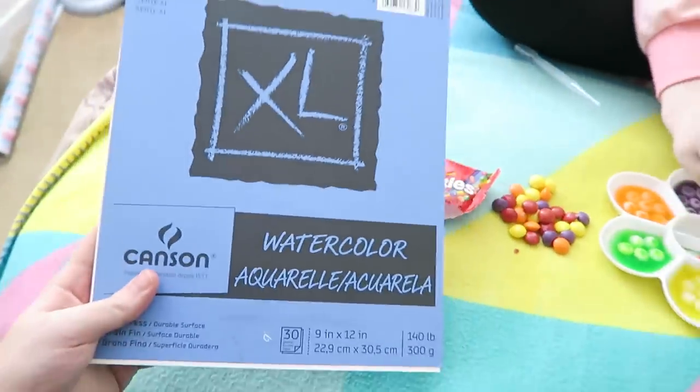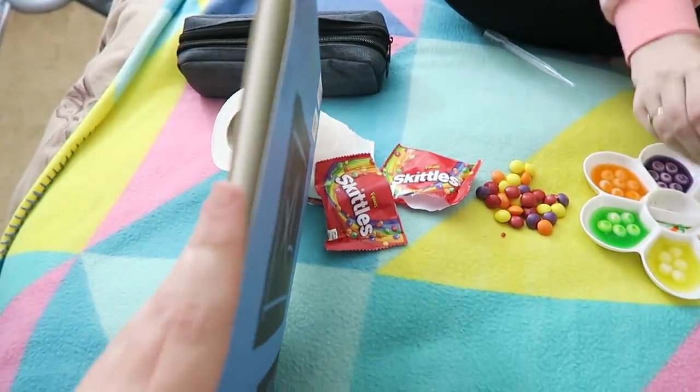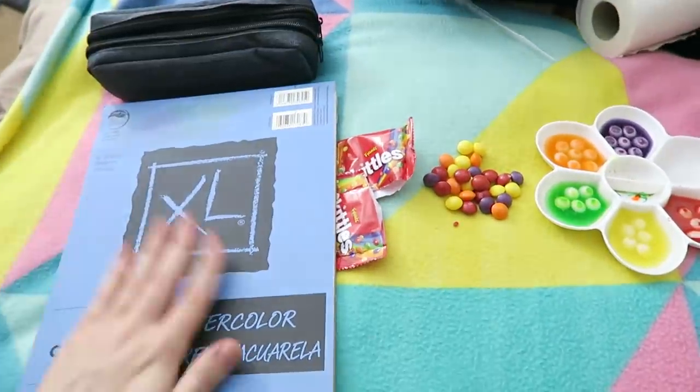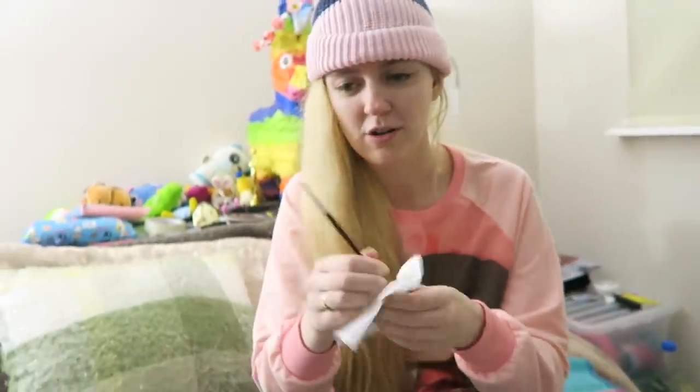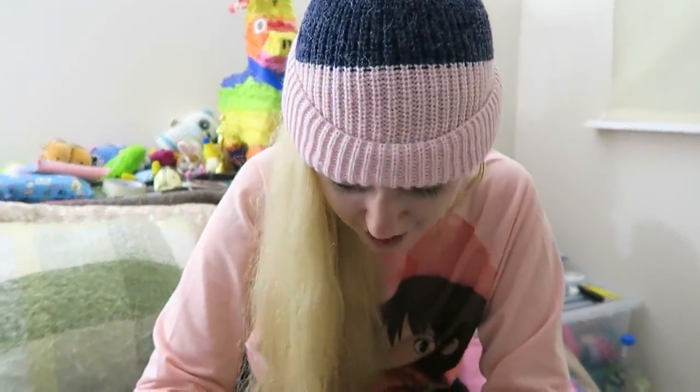I'll spin them around to get more of the dye in — an even distribution! We're using the Kanson watercolour paper, what's left of it anyway, because we're actually pretty close to running out now. I'll have to get a new one — it's some of the cheapest watercolour paper I've found that's somewhat decent, and it doesn't mind when we paint with food all over it!